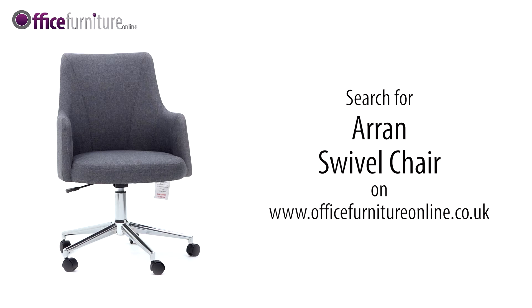Available from stock and delivered flat packed or assembled on a free next day or day of choice delivery service from Office Furniture Online.